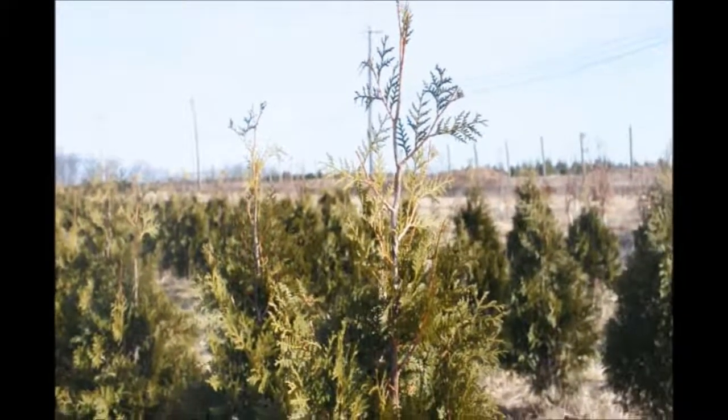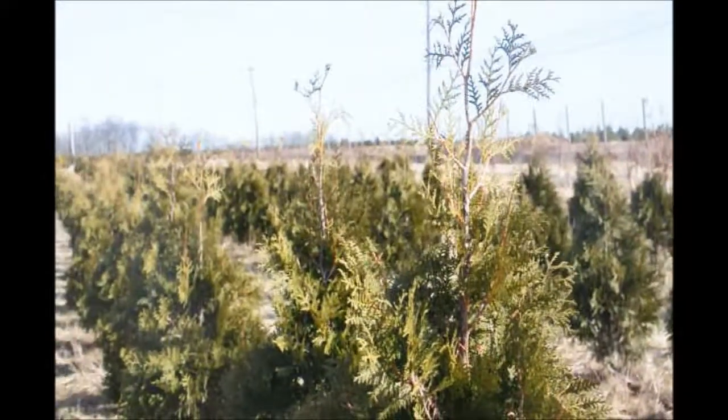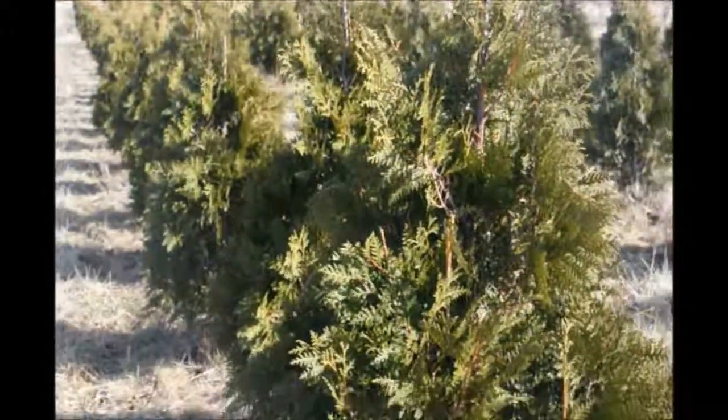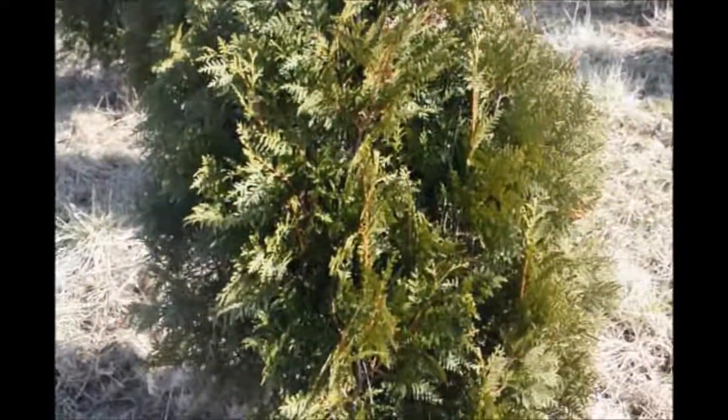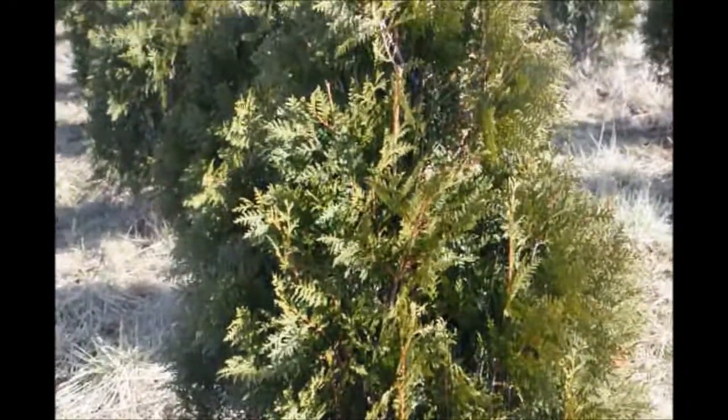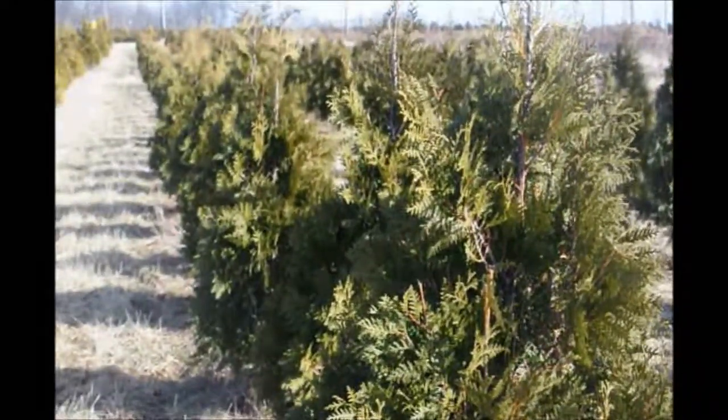It does have resistance to the toxins put out by walnut trees, so it can be planted near walnuts. However, it is not very good for deer resistance — only considered fair for deer resistance.